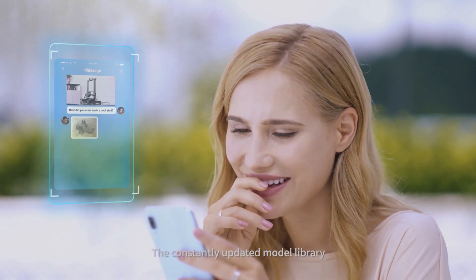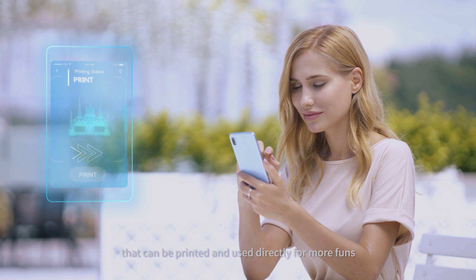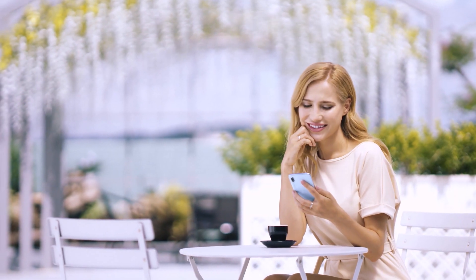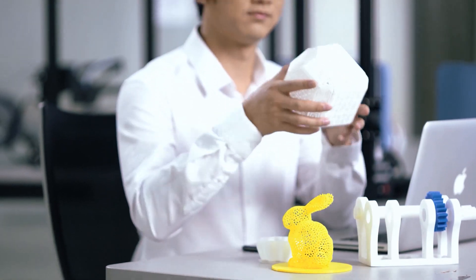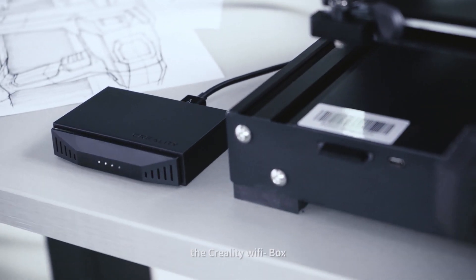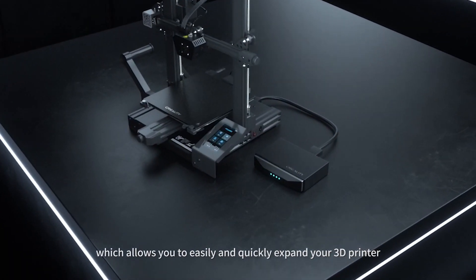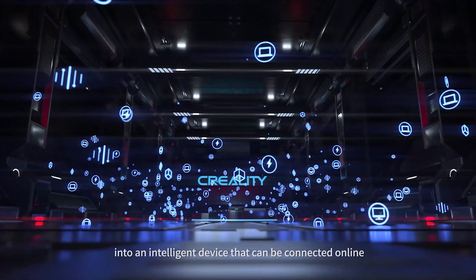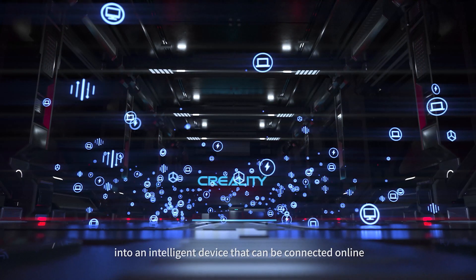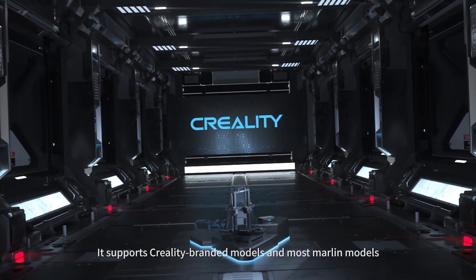The constantly updated model library includes many shared model files that can be printed and used directly for more fun. That's why we have designed a new expansion device, the Creality Wi-Fi Box, which allows you to easily and quickly expand your 3D printer into an intelligent device that can be connected online. It supports Creality branded models and most Marlin models.